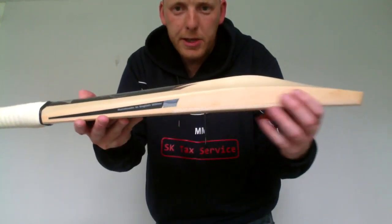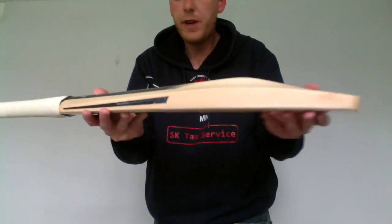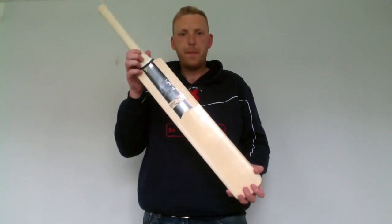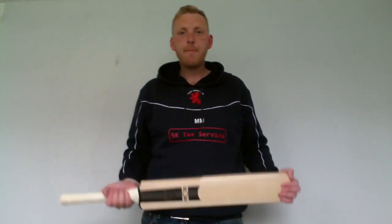Some big edges there, nice swell there as well. Really good finishing, beautiful looking bat. So that's the Aldrin Spectre. Thanks for watching.